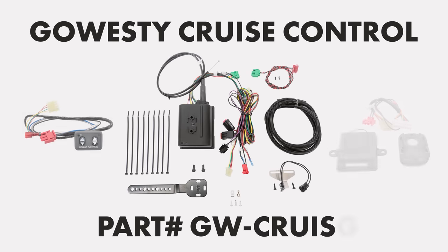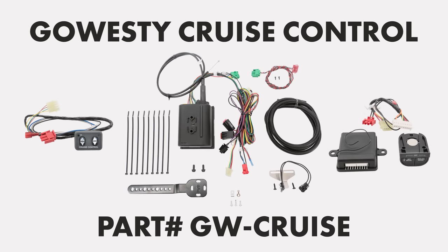How's it going everyone? Weston here with GoWesty, and today we're going to do a walkthrough on the aftermarket cruise control kit.